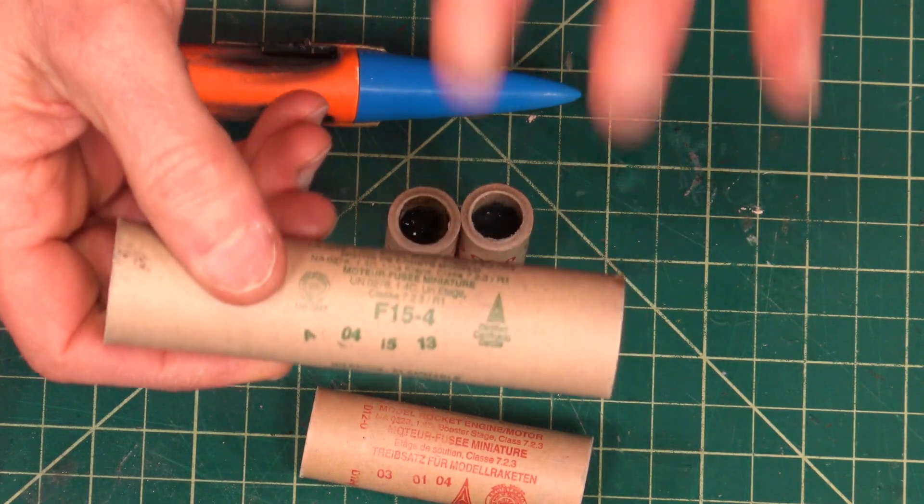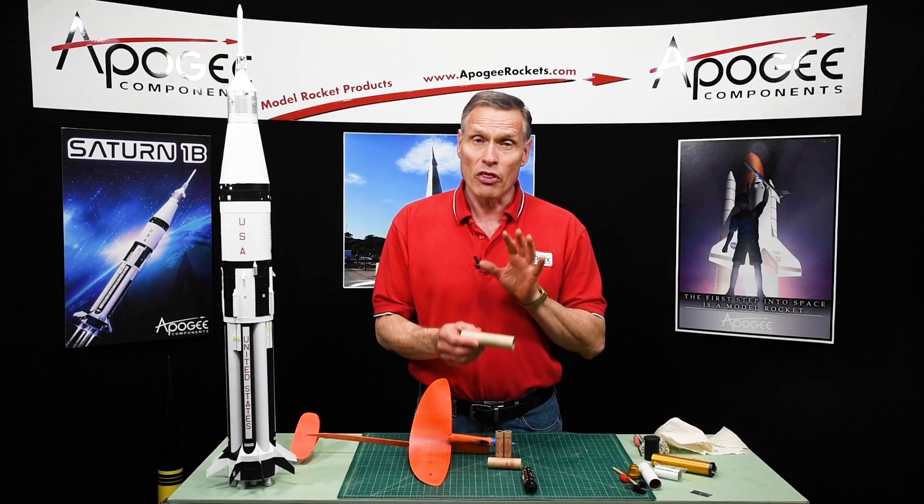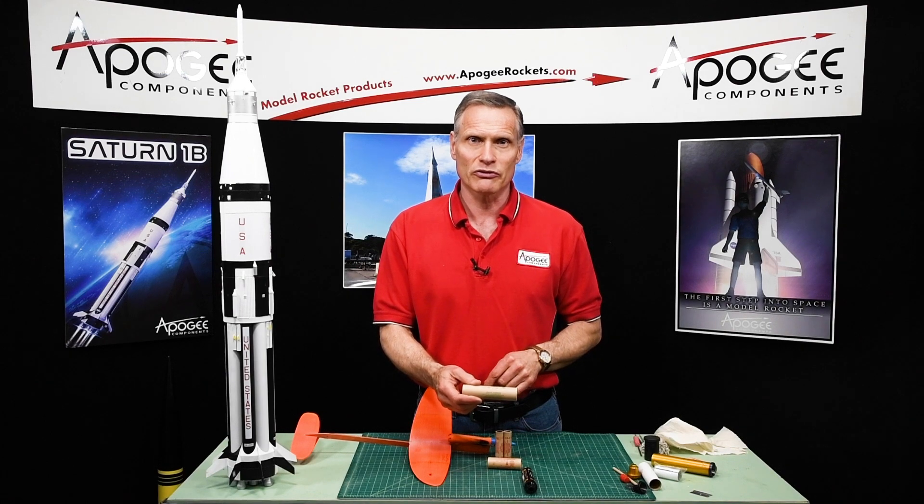So you need a plugged motor with no ejection charge for your model rocket, but they don't make too many of them. So what are you going to do? That's what I'm going to cover in this video.